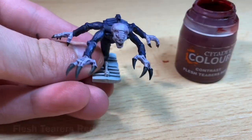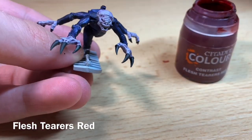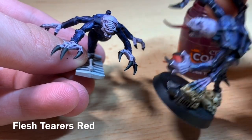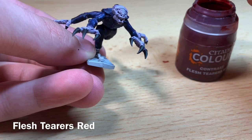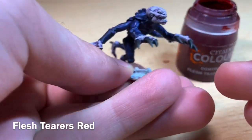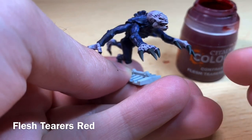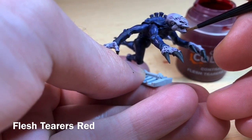Once the claws are dry, it's time to do the mouth — and the tongue if he has one, as some Gene Stealers have a big long tongue. For this we're going to use Flesh Tearers Red. Take a little bit onto your small layer brush and place it inside the mouth.